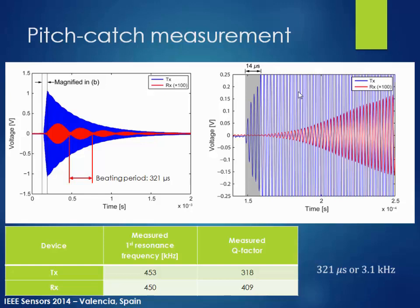We also noticed a beating effect, with a period of about 321 microseconds. It turns out the transmitting device and the receiving device have a resonant frequency difference of about 3 kHz, and that frequency difference is creating this beating effect. We verified this afterward by doing individual electrostatic actuation measurements and confirmed approximately 3 kHz difference.